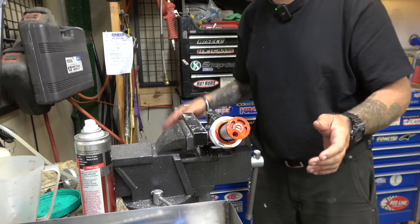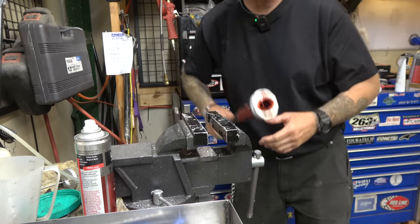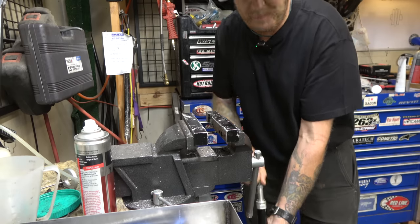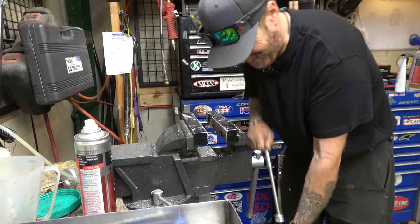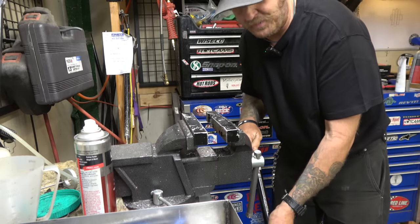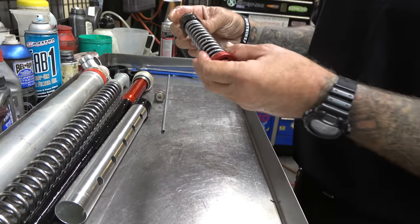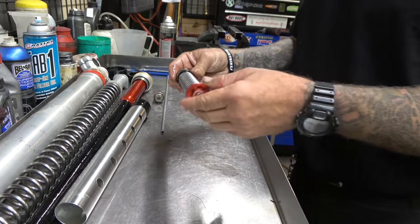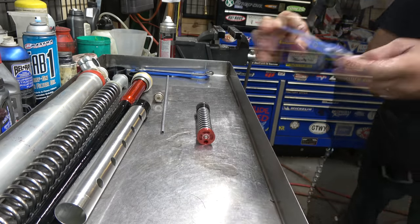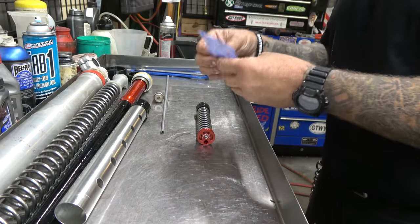Now we're just gonna push up on the rod to push the inner guy out. We'll drain this, pump it a bunch of times to get all the oil out of it. It actually looks pretty good, but that's because I did it earlier than a lot of you guys do. I'm sure a lot of you guys are great - I just have a lot of customers that don't do fork services until the things leak. Now we have our inner cartridge, our compression valve - we've got to replace that, so we're gonna have to take all of this apart. Check it out - Solid Performance makes a lovely little kit for it.